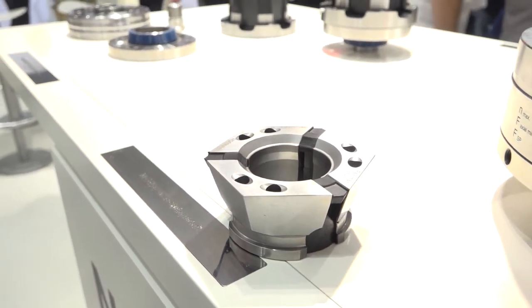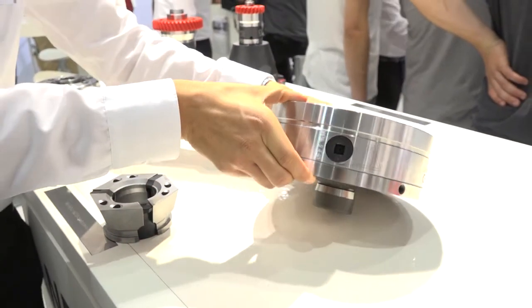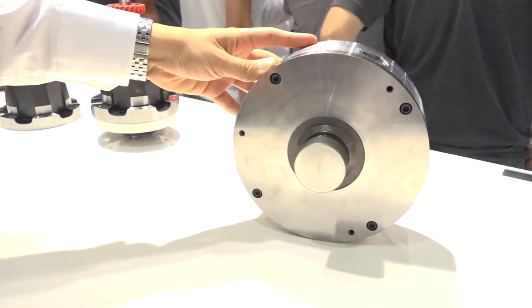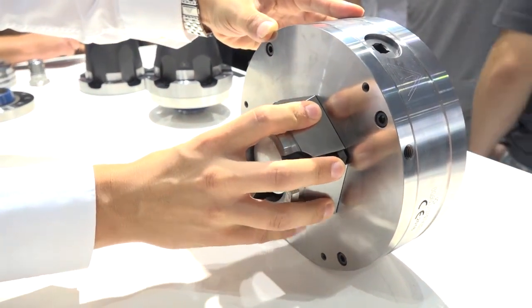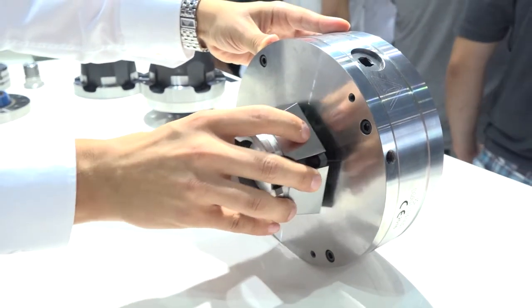Could you just turn that over for me, Stefan — the magnetic chuck — so we can look at the back? Here you can see it. If we take the clamping head with our chuck, we go into this position and then we clamp with the clamping head, and that's all. No more — it's simple.